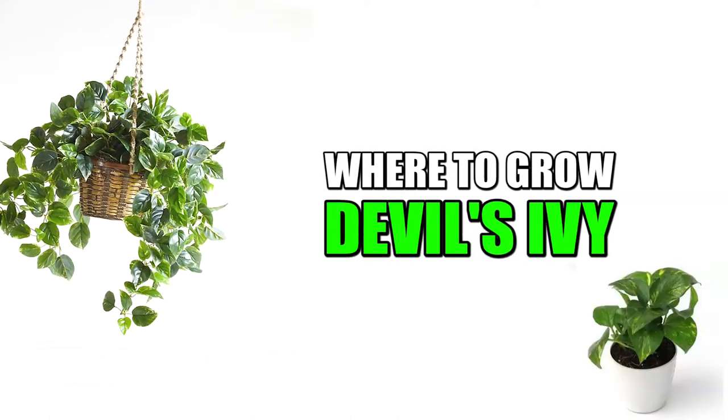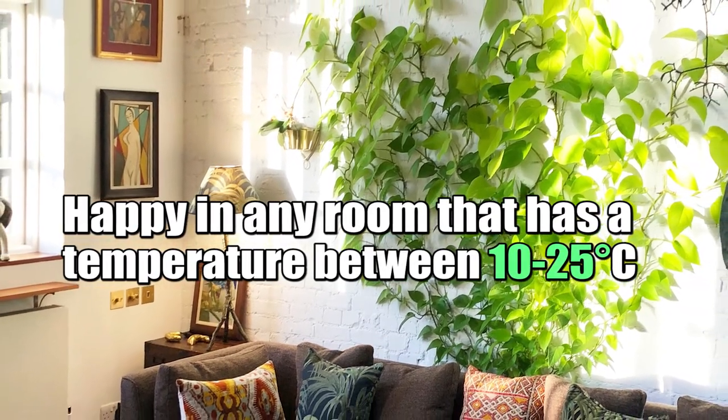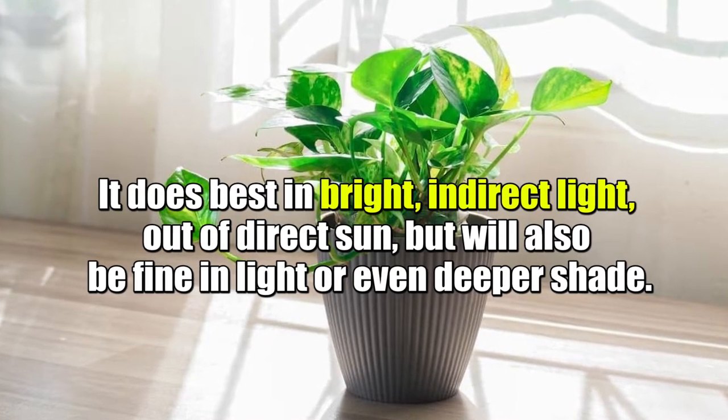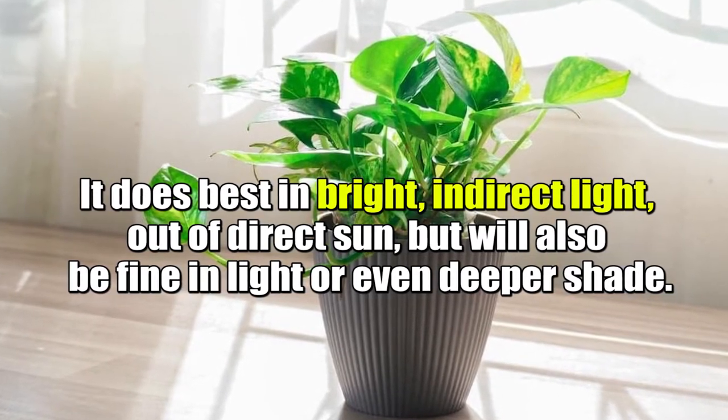Where to grow Devil's Ivy? Pothos or Devil's Ivy will be happy in any room that has a temperature between 10 to 35 degrees Celsius. It does best in bright, indirect light, out of direct sun, but will also be fine in light or even deeper shade.